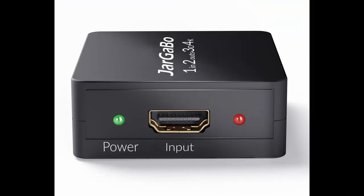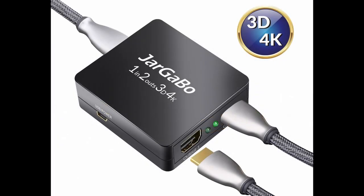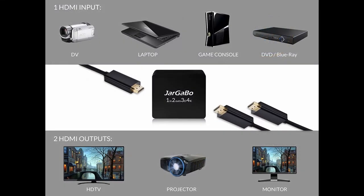That's my short review on the Jagabo 4K 3D HDMI splitter. I think it's a useful device — really handy when you have two screens and one source, and it works especially well with a projector and TV setup. I'll leave the links in the description. Please hit the subscribe and like buttons if you enjoyed the video. Take care, stay safe, and I'll see you on the next one. Thank you so much for watching, bye-bye.